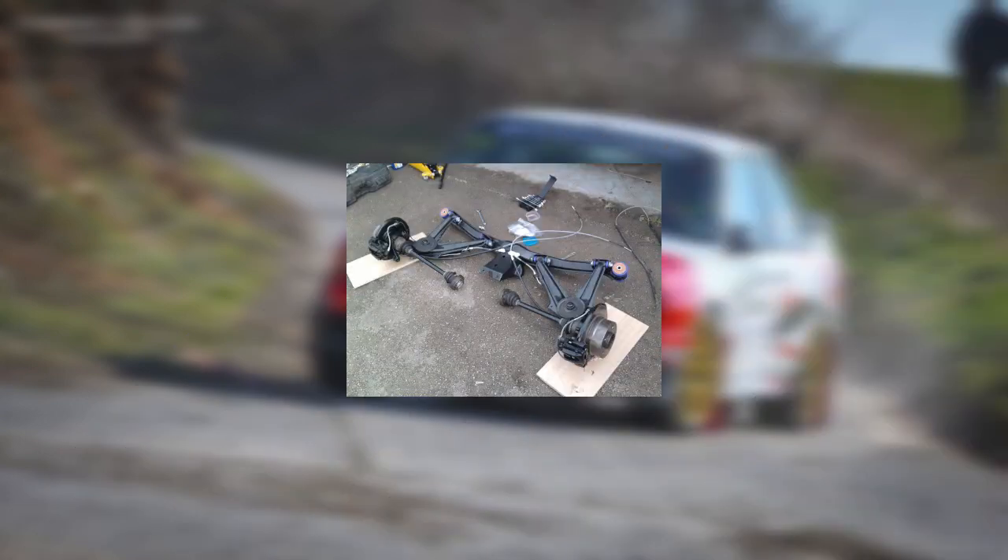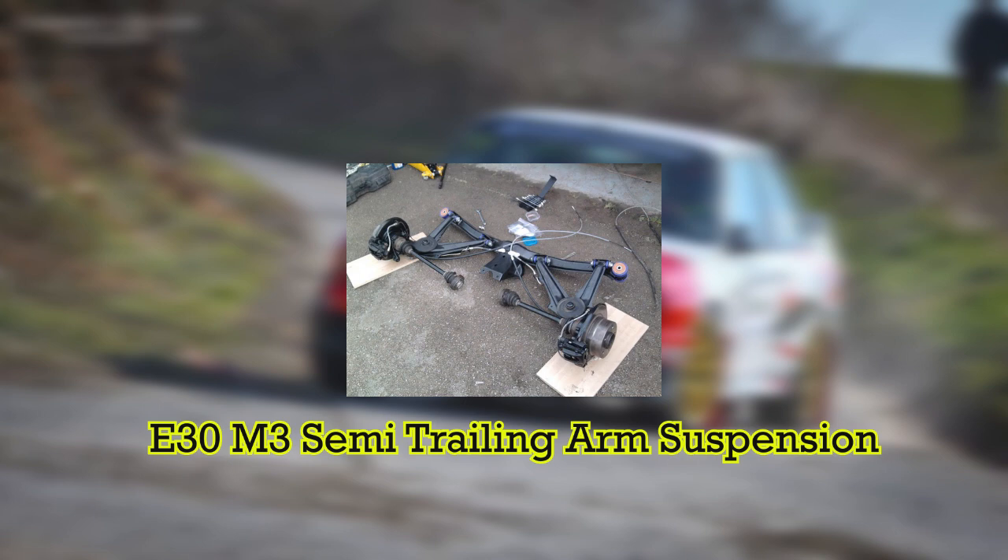Hello everyone. In today's video I will be talking about the pros and the cons of the semi trailing arm suspension. Now let's get started.